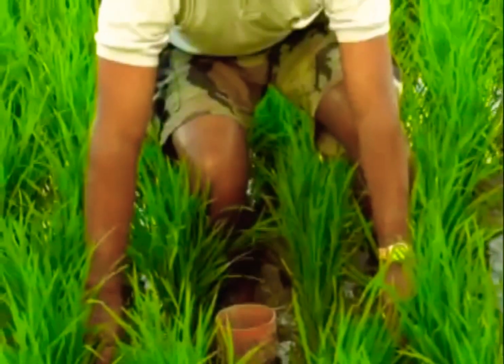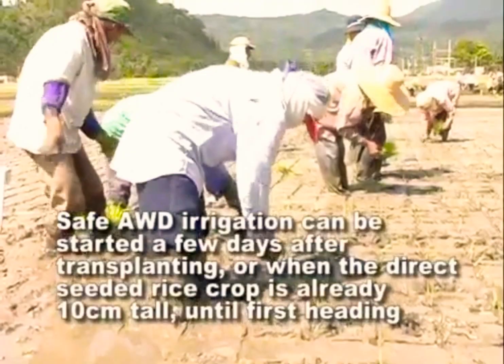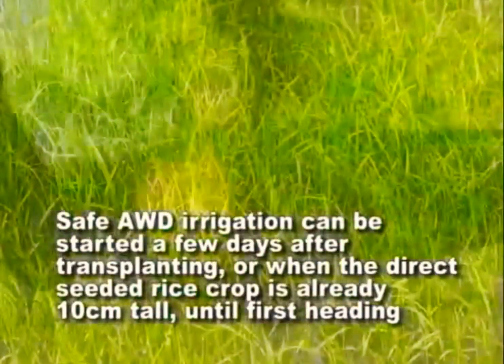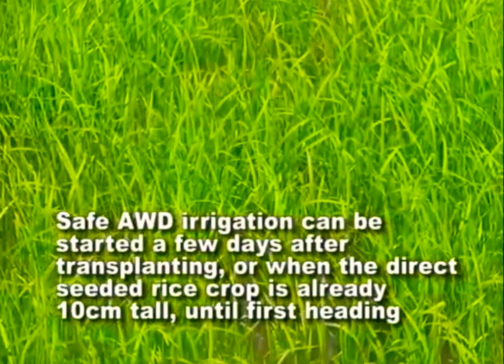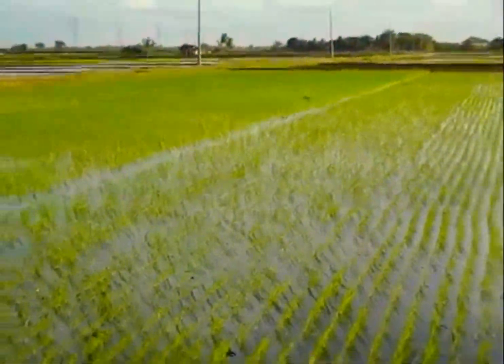The field water tube helps farmers see the hidden source of water. Safe AWD irrigation can be started a few days after transplanting, or when the direct-seeded rice crop is already 10 centimeters tall, until first heading. When many weeds are present in the early stages of crop growth, Safe AWD can be postponed for 2 to 3 weeks until the weeds have been suppressed by the ponded water.